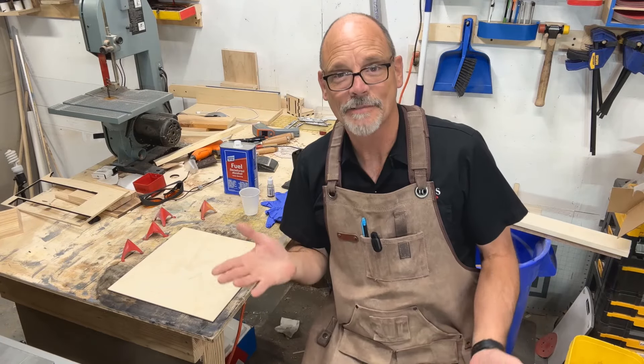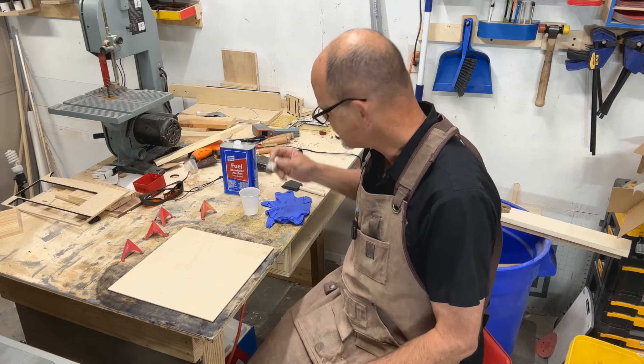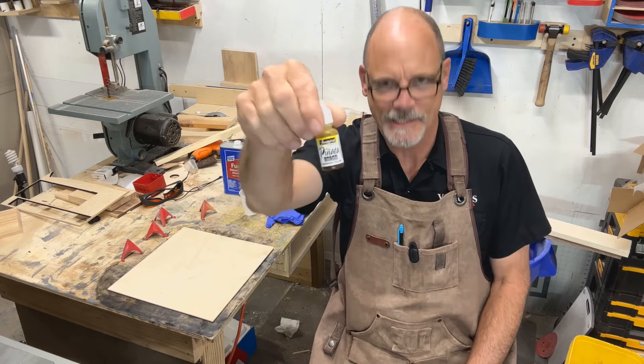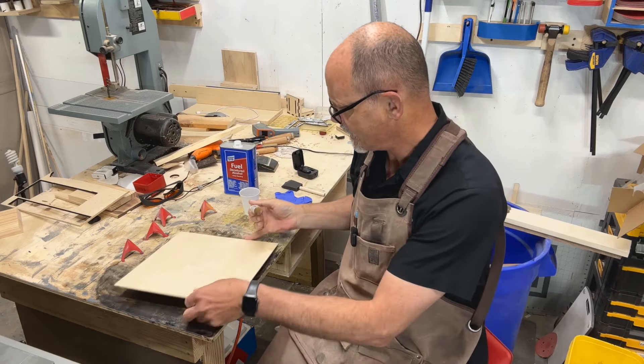I don't recall who asked for this, but I thought I'd do this quick demonstration. It's really super simple. It has to do with using alcohol inks — in this case the Pinata brand. We're gonna try the Sun Bright yellow. I don't think I've ever tried yellow; we'll see how it works. And this is just going on some three millimeter birch.